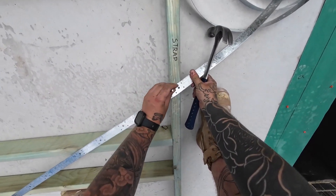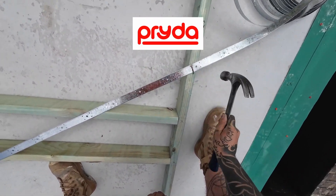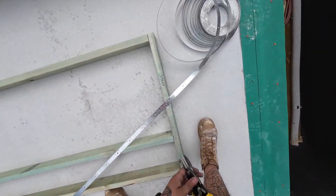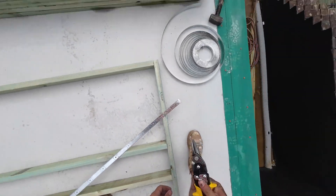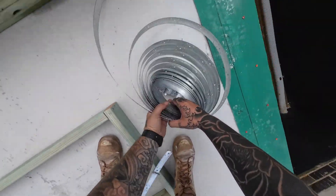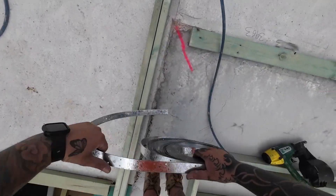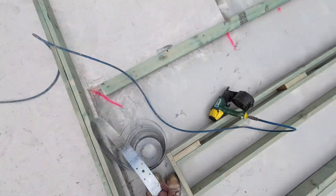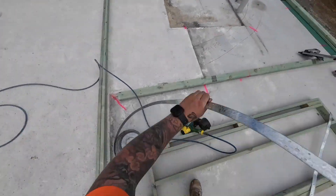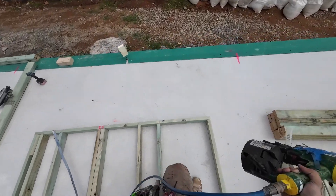The strap bracing and tensioners that we use on these frames are from a brand called Prida. These are also a requirement from the NCC. The engineer plans that you are given will dictate where they are needed on your wall frames. We usually opt to put more throughout our build — it helps keep everything aligned better, keeps your walls nice and plumb and everything parallel and working just a lot nicer. For the sake of adding a few more straps throughout your build, it's definitely worth doing in my opinion.